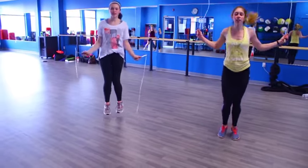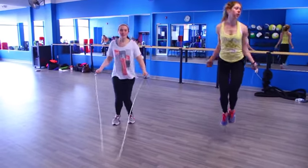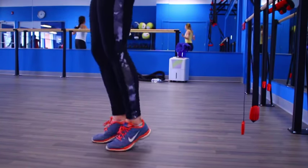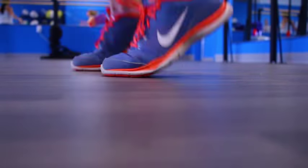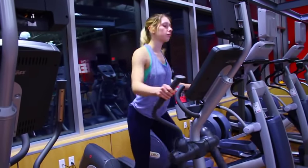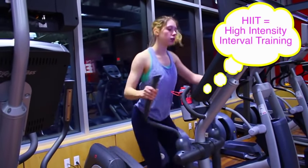It's also important to incorporate cardio into your workout routine if you're trying to shed the pounds. Something I like to do is jump rope — it's fun, it's engaging, and it gets your heart rate up. Another one I really love is the elliptical, which is low impact on your knees. If you're like me and you hate cardio and want to get it done as fast as possible, I recommend HIIT training, which is high intensity interval training.